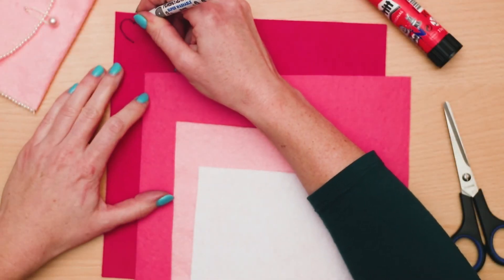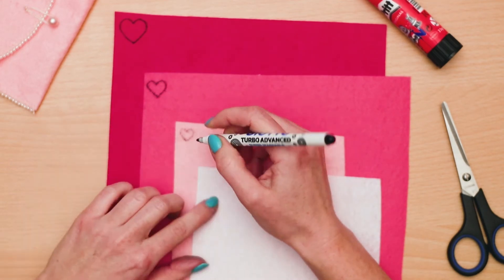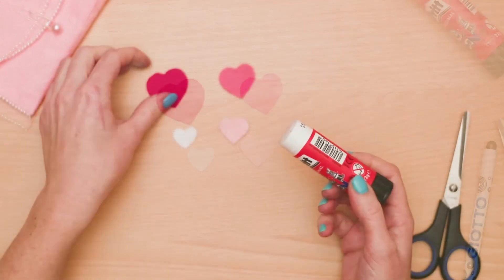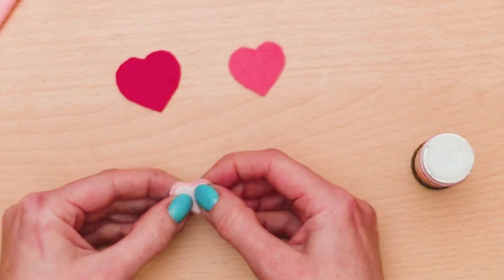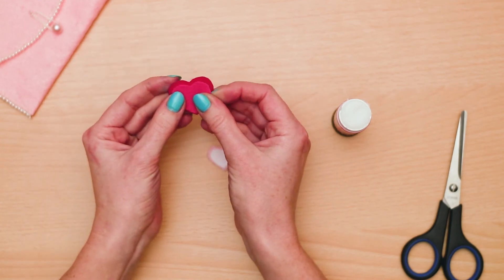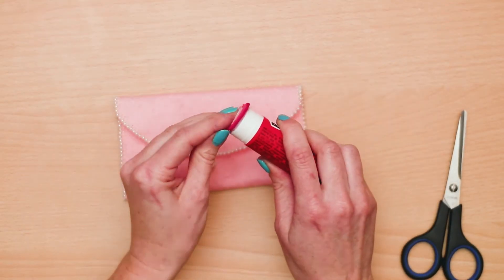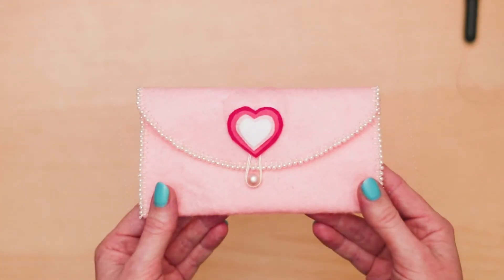Time to decorate! Get your other colored felt materials and draw four different size hearts on them. Cut them out as shown. I wanted hearts on my coin purse, but you could do circles, stars, or any other shape you prefer. Take the hearts, stack them up, and glue them together. Pick where you want your design to go — you can get creative or keep it simple. I picked the center of the flap.